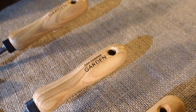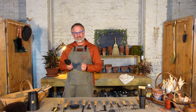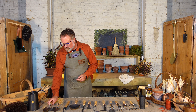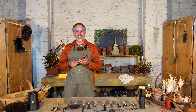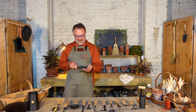They have ash handles which makes them really warm and comfortable to grip onto, and they really are sort of heirlooms of the future — really beautiful tools. I'm going to start with this trowel which is an essential garden tool, along with the hand fork one of the most important tools that you would need in your garden shed.